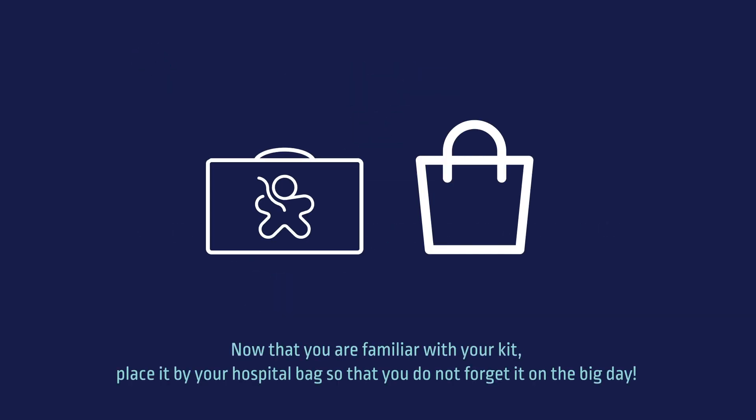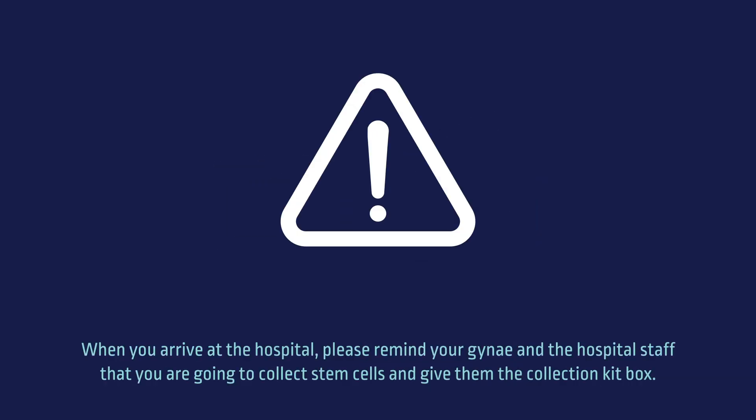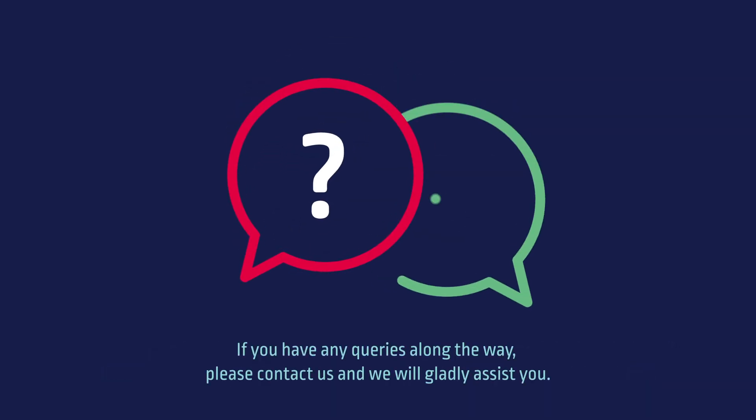Now that you are familiar with your kit, place it by your hospital bag so that you do not forget it on the big day. When you arrive at the hospital, please remind your gynae and the hospital staff that you are going to collect stem cells and give them the collection kit box. If you have any queries along the way, please contact us and we will gladly assist you.